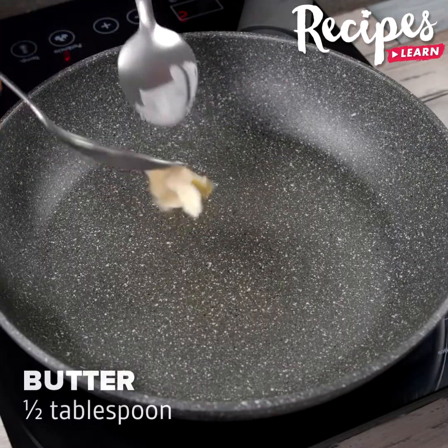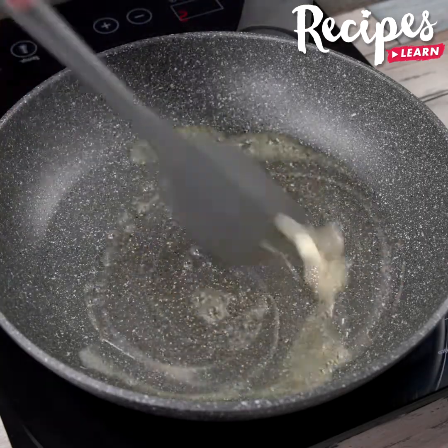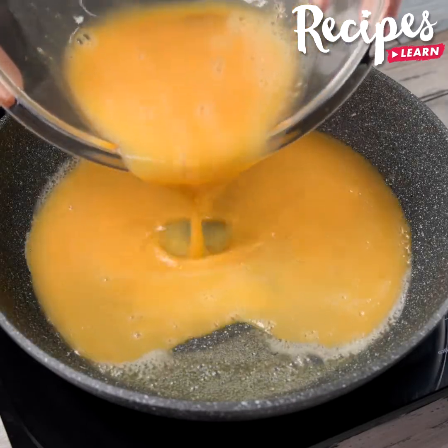In a pan, add ½ tablespoon of butter and wait until it melts. Then add the beaten eggs and fry for 1-2 minutes on medium heat.